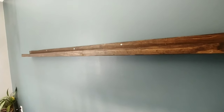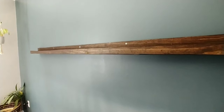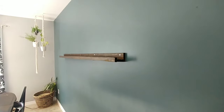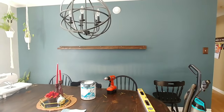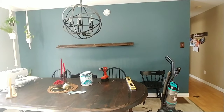Here is the picture ledge attached to the wall. I drilled the pilot holes and did 5 screws. I don't really care that you can see them because I'm going to put pictures in front. I'm pretty happy with how it looks. At first I was a little worried it wasn't going to be big enough but I think it's good.